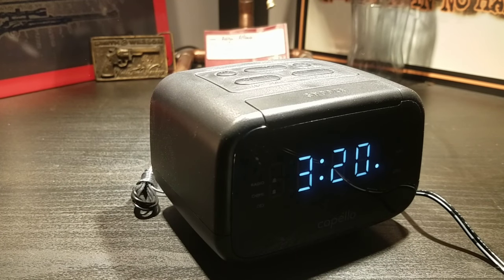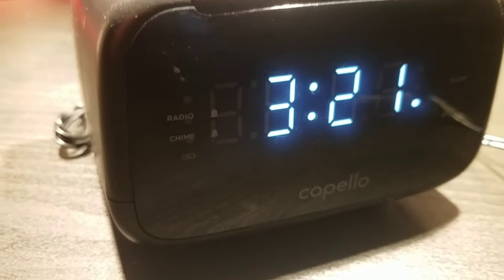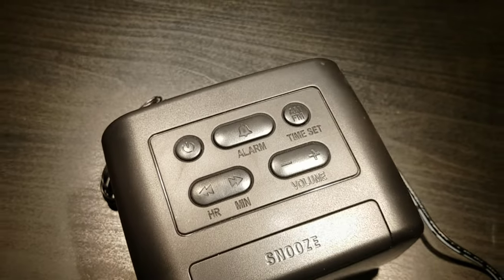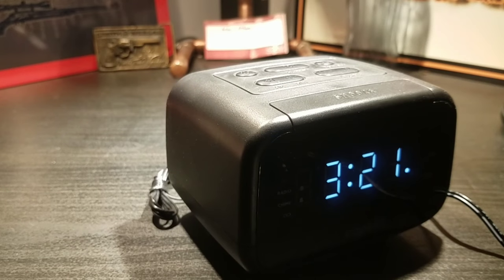What is up guys, welcome back to another Ashton Breyer production. Today I'm going to be showing you this AM-FM Capello alarm clock. So this is the Capello AM-FM alarm clock, and the reason I got this was quite simply because it was the cheapest alarm clock I could find at Target. I just wanted something that would go off when I needed to wake up.